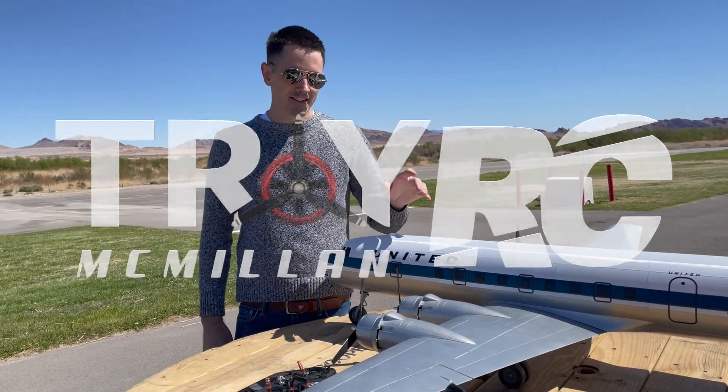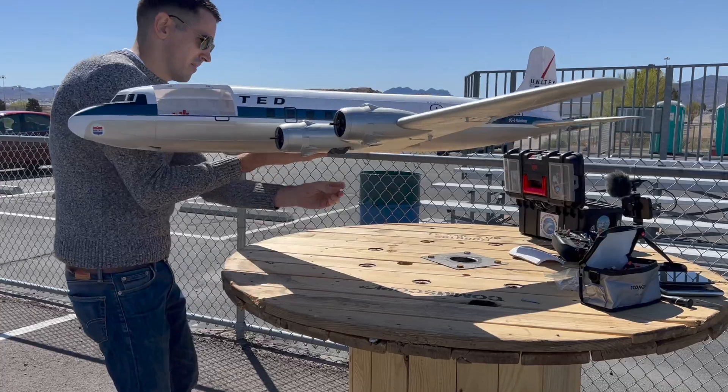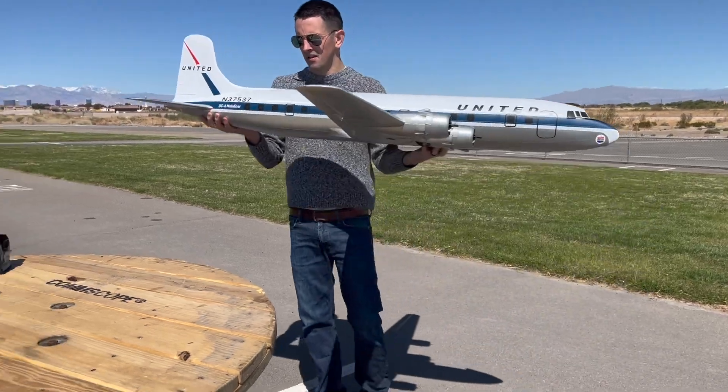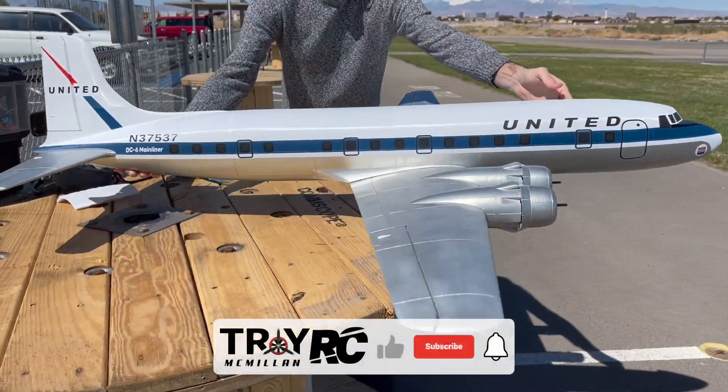Hey guys, we got a nice day out here — we're going to take the DC-6 up for another flight. The majority of the wiring harness is attached to the wing, so you just feed that through the fuselage and then add these three screws to attach the wing to the fuselage. I'm using three-bladed props for this airplane, so when I'm transporting it I do take the props and the cowlings off.